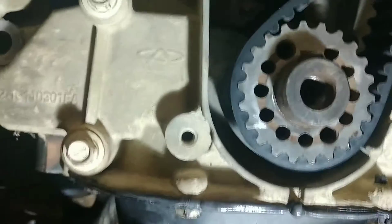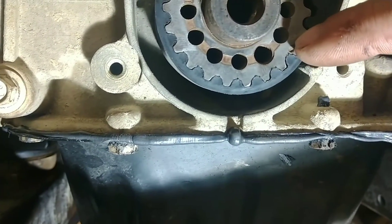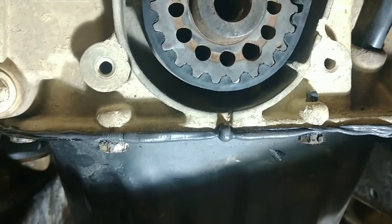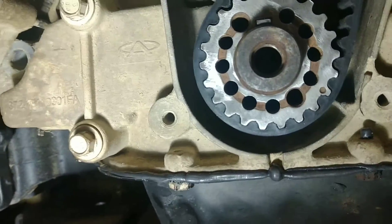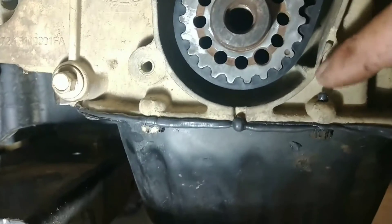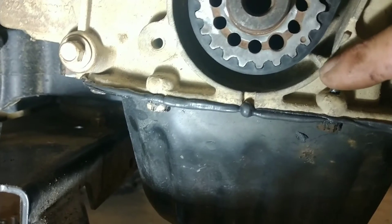Underneath, you have another mark right here — another dimple on the crank gear. That mark gets lined up with this little aluminum dimple on the case.